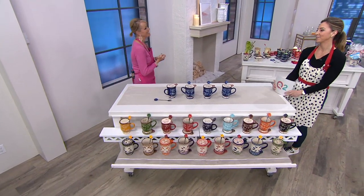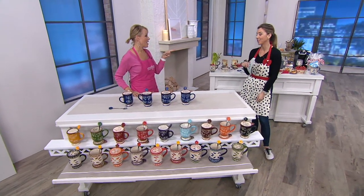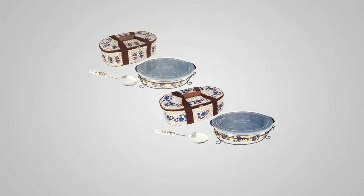H214678 is your item number. Lisa Lasord, thanks for stopping by — nice to see you. You're actually going to come by again with this awesome baker and tote. I almost was going to make my recipe that's coming up, the stuffed peppers, in your oval baker. I'll make it on air!